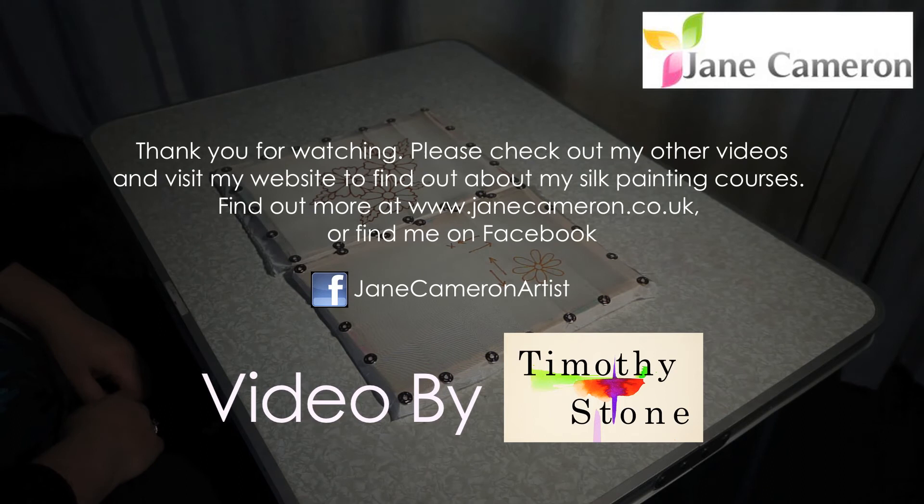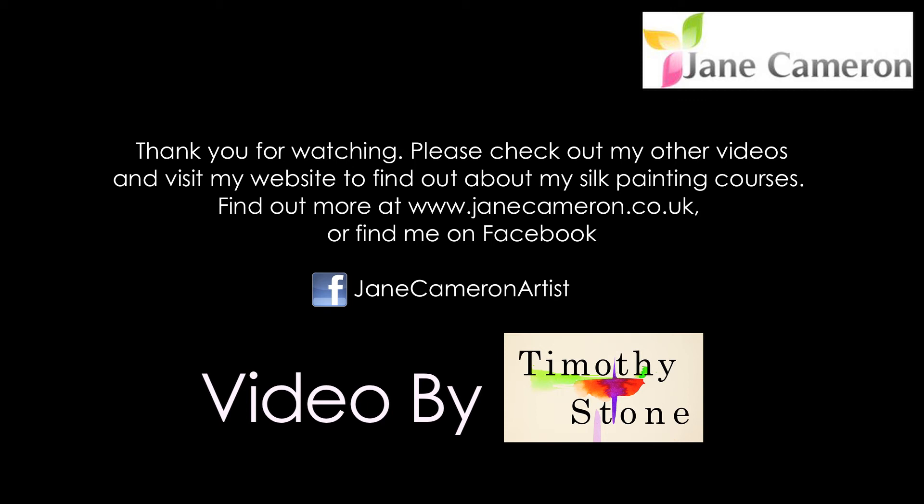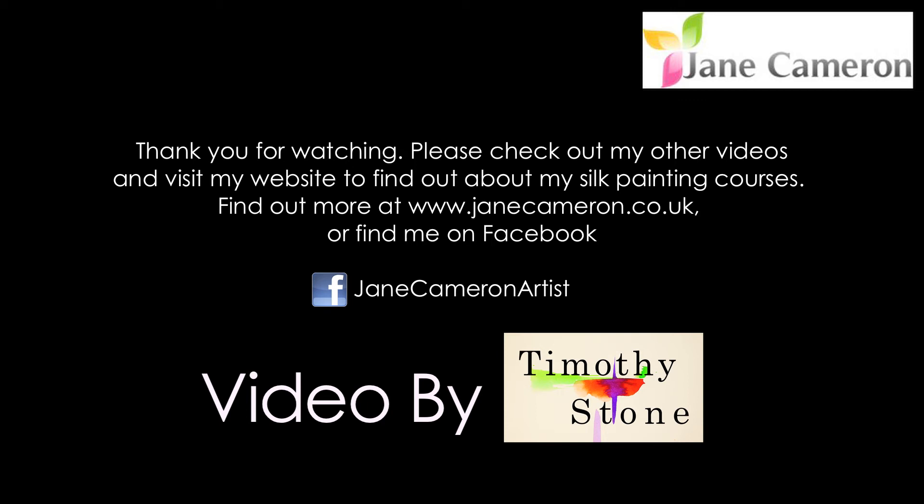Thank you for watching. Please check out my other videos and visit my website janecameron.co.uk to find out about my silk painting courses. If you have a suggestion for another video you would like to see then please let me know on my Facebook page.